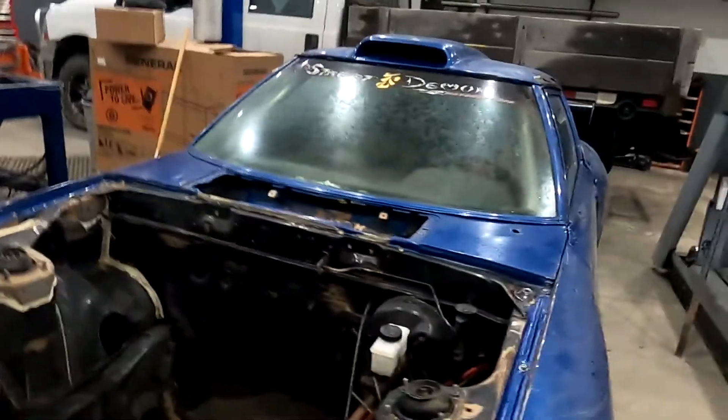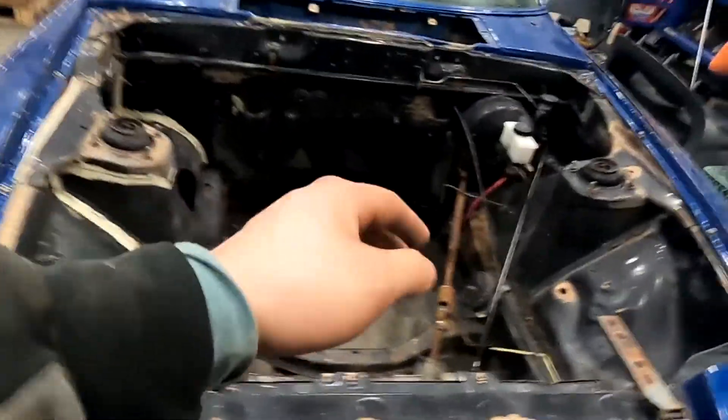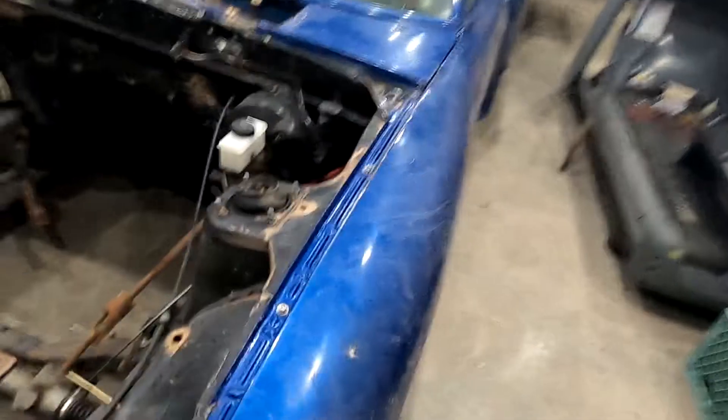Obviously, fix all the bodywork, then I'm going to start on the mechanical. I'm not sure what engine I want, or if I want to just throw something in there, get it inspected, get it on the road, and then do a crazy rotary swap later with a huge single. I'm not sure on that. But first is bodywork, then mechanical.